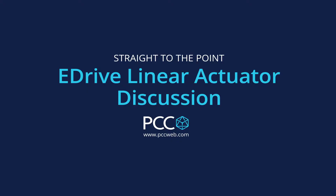Hey Paul. Hey Rich. What do you got here today? Well we have a couple of E-Drive ball screw actuators. On the left we have a 200 pound force rated actuator and on the right we have a 2,000 pound force rated actuator.